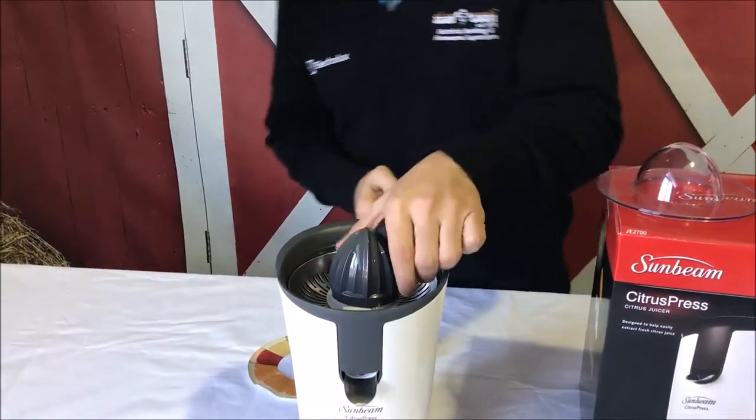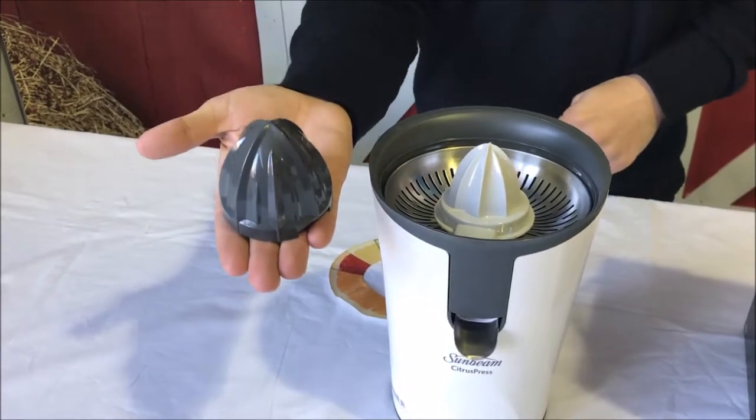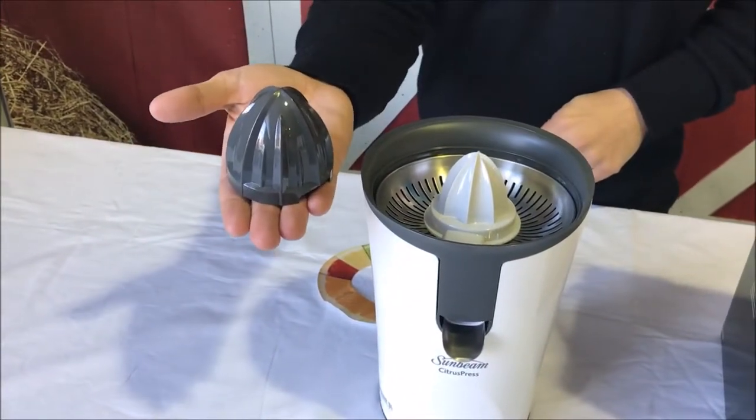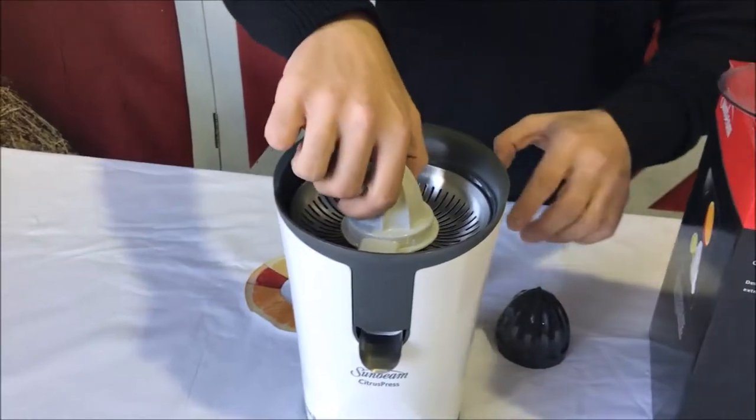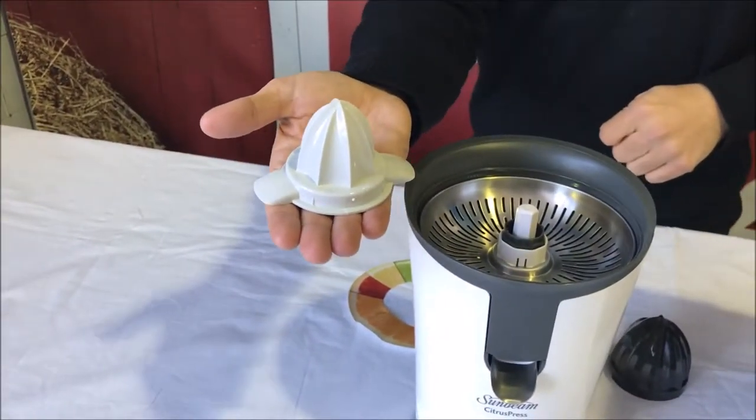It's also got two different cones for juicing. You've got your larger cone here — you'd use that one for juicing your grapefruit and also your orange juice. And then you've also got the smaller cone, which you use for your lemons and your limes as well.